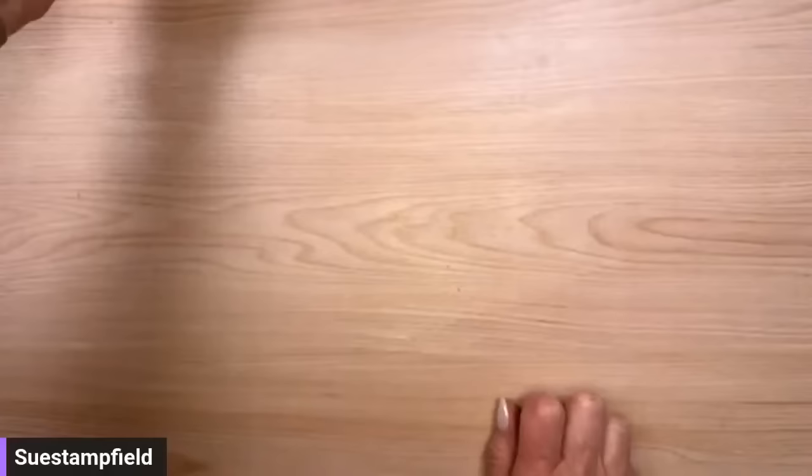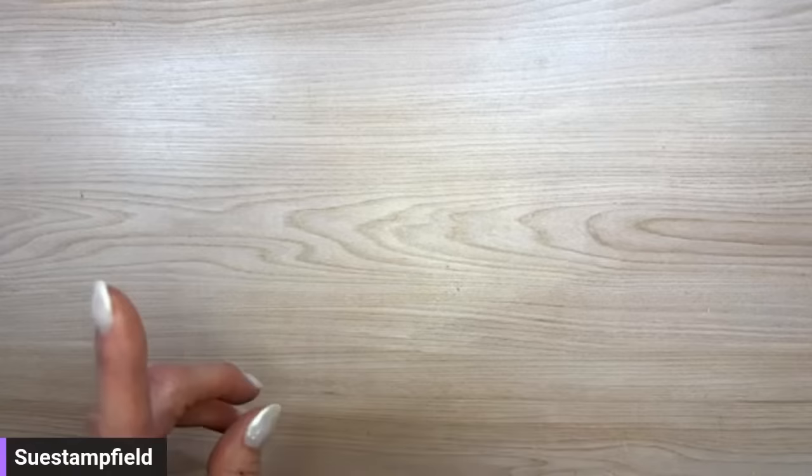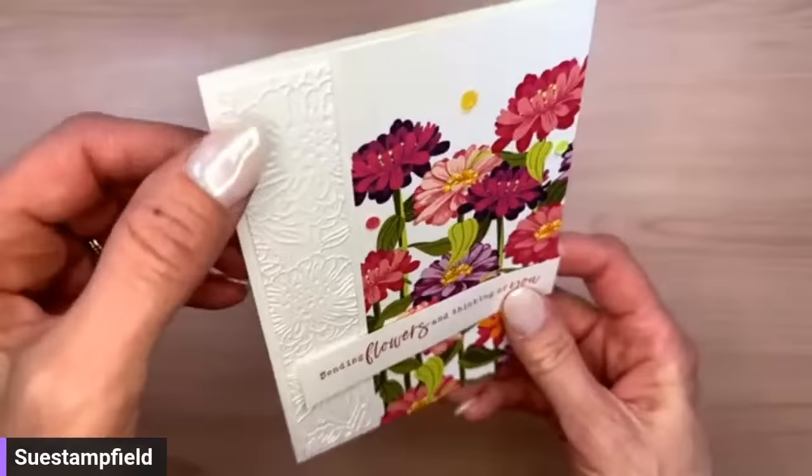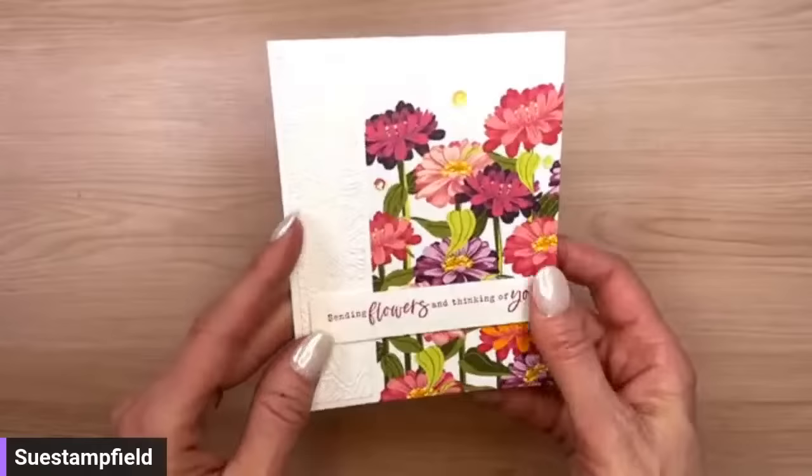We will be playing with the dies on a future video. In this one we're going to focus on the gorgeous paper. In the last video we made this card — we used the Zinnias 3D embossing folder on the side, and we used the gorgeous Flowering Zinnias Designer Series Paper. The suite also comes with some really fun embellishments.